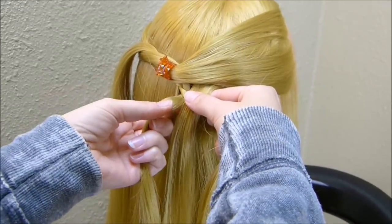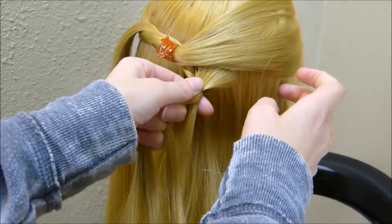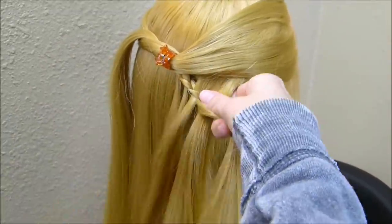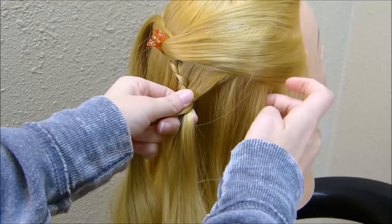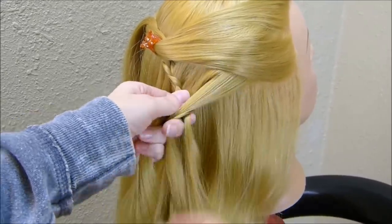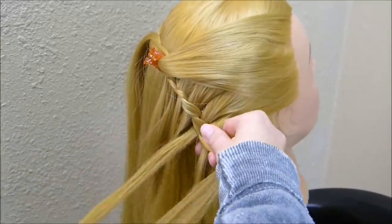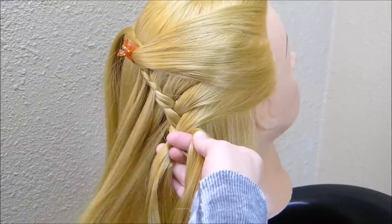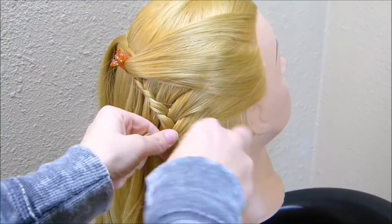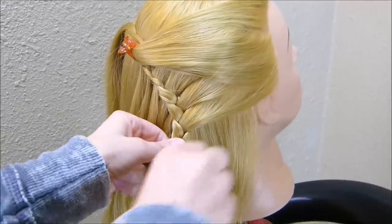Now that I'm on the inside of that braid again, I'm going to remove another strand, and then I'm adding again to this side. As I work my way down, I'm going to go further out until I reach the front of her face. Now that I've removed these five strands from this side and I've gone all the way to the front of her face on this side, I'm just going to continue this braid normally without taking out any strands and without bringing any in.